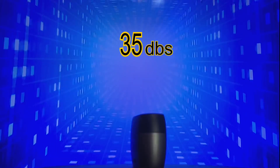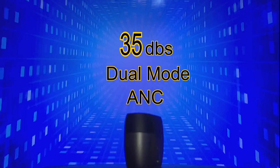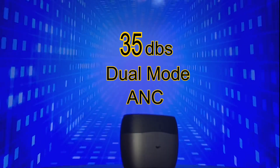The Ugreen X6 Wireless Earbuds produce up to 35 decibels of dual-mode Active Noise Cancelling Technology, without giving the inner ear pressure that other earbuds have. This feature is awesome!